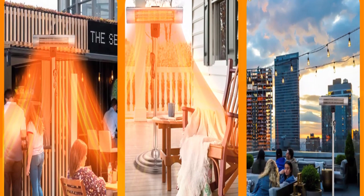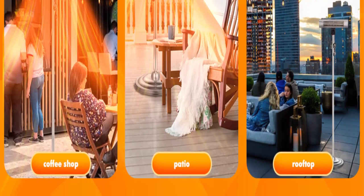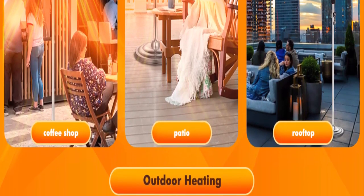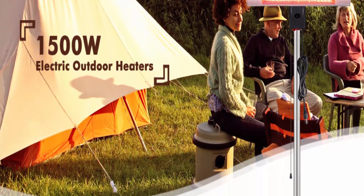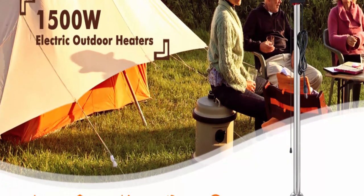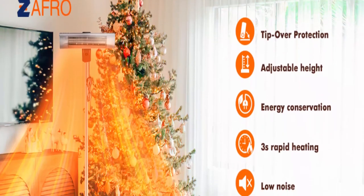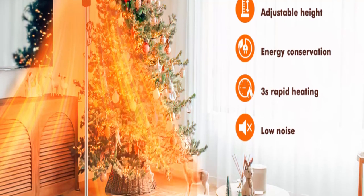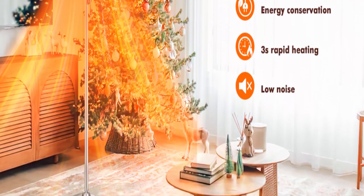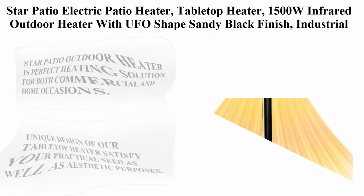The outdoor heater is easy to install and suitable for most people. The Zafro outdoor heater uses infrared heating technology to keep you warm in cold weather, which can relieve joint pain and discomfort caused by cold. The heating speed is very fast — Zafro outdoor heater takes only three seconds to provide effective wide-range warmth. Top 9.